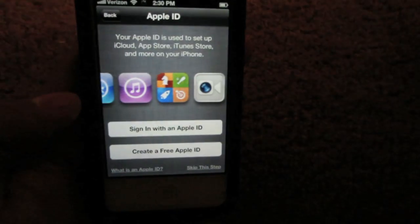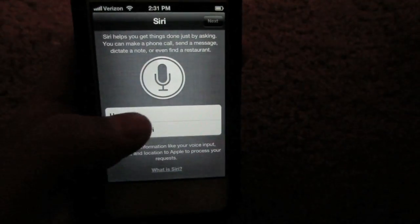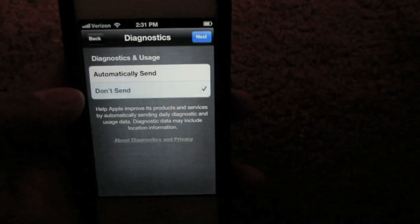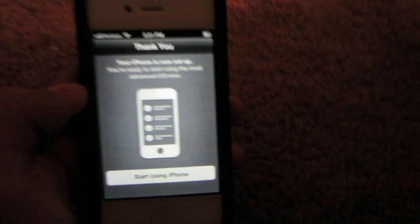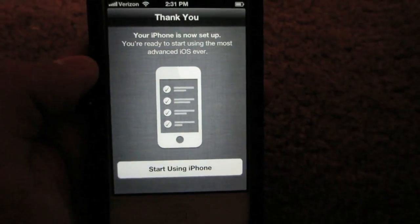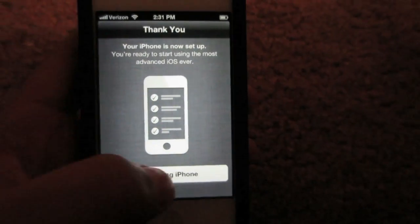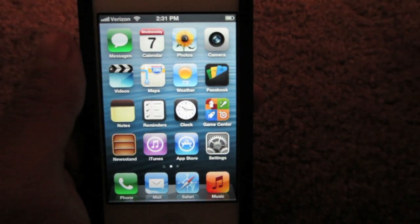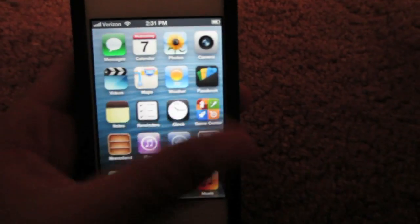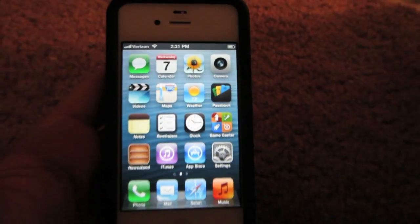You can also skip entering the Apple ID — that's totally fine. Just press agree, use Siri if you want, and select 'Don't Send.' When you're prompted on that final screen, your iPhone is now set to go as a new device. Your passcode lock has been removed and you can start using your iPhone just as if you just bought it from the Apple Store or Best Buy.